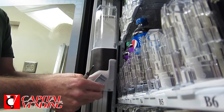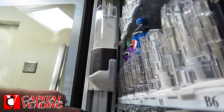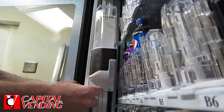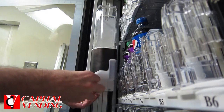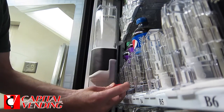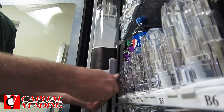What I want to do now is disassemble this cup dispenser assembly and teach you what to look for, so you know whether or not you need to install this new part to improve delivery. The only tool you need at this point is just a Phillips screwdriver.